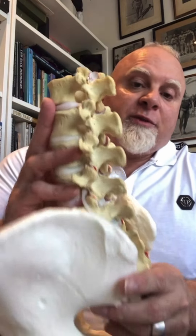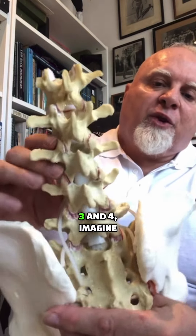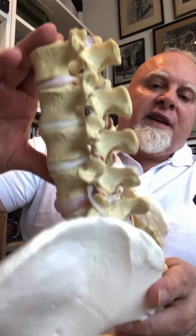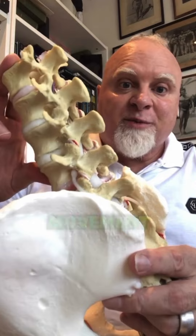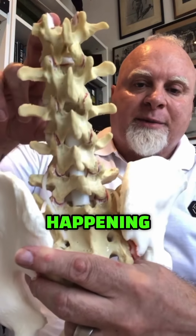If we look at this wonderful model from Dynamic Disc Designs, imagine that the level here — three and four — has been fused. Now, when a person moves after having that fused segment, we'll notice that there's an inordinate amount of movement at four or five. Check the hypermobility happening at four or five.